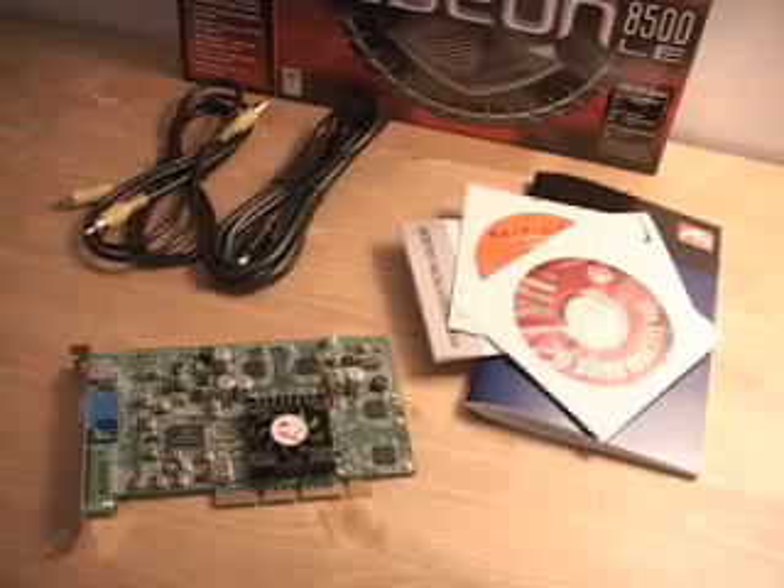Hello again, my name is Rodney Reynolds and welcome to another video review. Today, I will be looking at the ATI Radeon 8500LE 128MB video card.